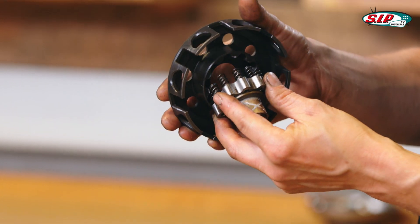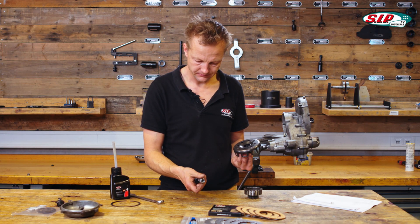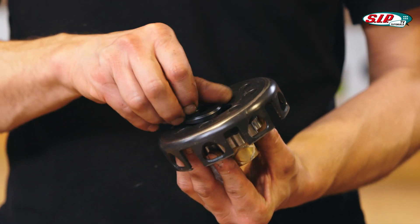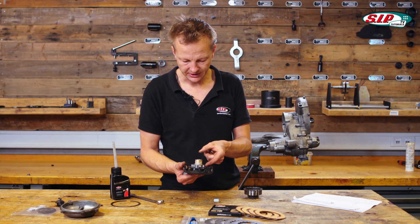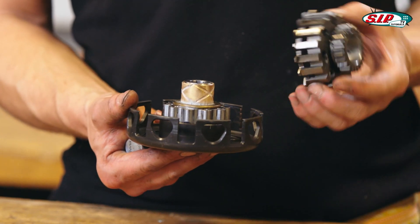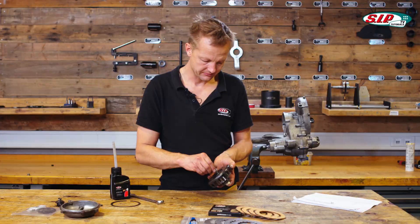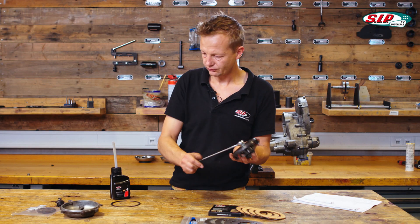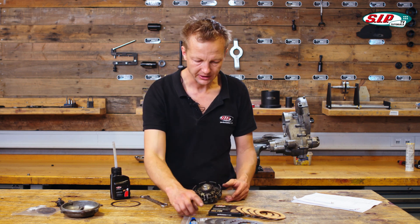Then I put the basket on the base plate. We have this tool — it's the clutch compressor. There's a disc moving up here. We have the base plate, a brass ring for the actual forces, and then the pinion gear comes on top, followed by the screw and the nut. Now we can compress it.